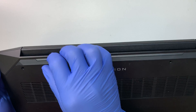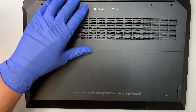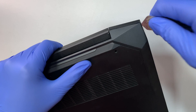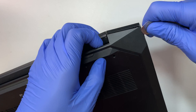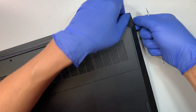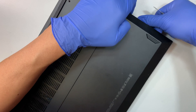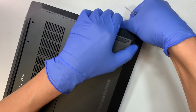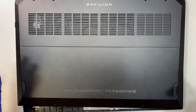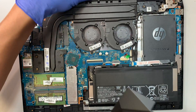Once you remove the eight screws, let's go ahead and pry open the back cover. I'll be using this metal prying tool. Stick it in between the corner — this is the weakest and easiest point to separate the back cover. Once you have a good grip on the side, you can start separating with your finger. You can hear cracking noise — that's okay because the back cover is clip-on.